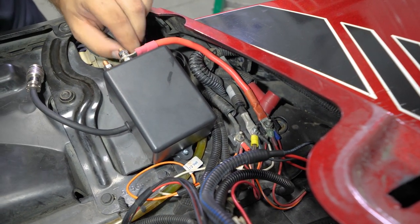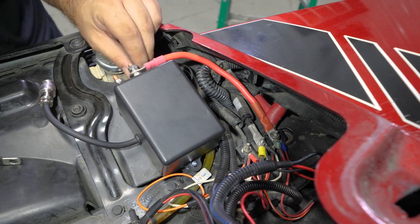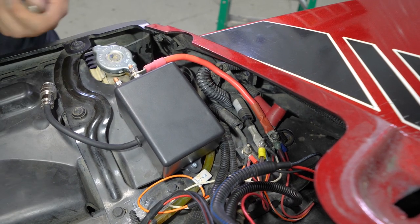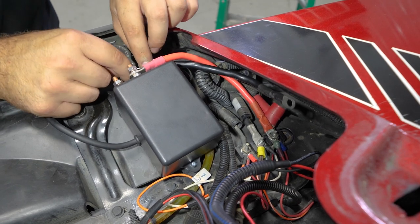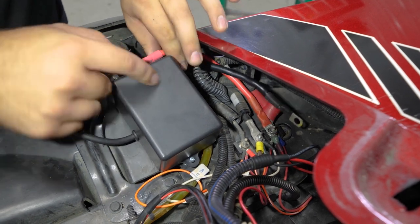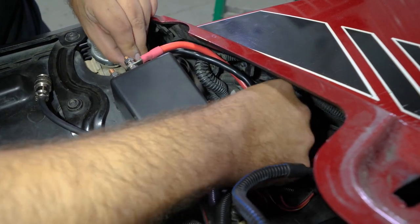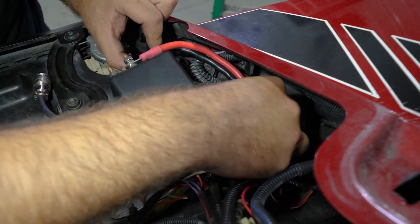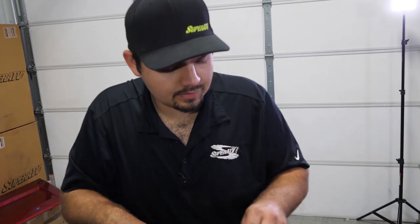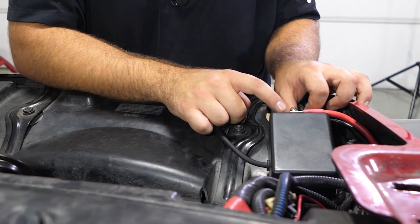We've already made a ground cable as well, so we're just going to do the same exact thing. We're going to remove our nut off of our control box, as well as the lock washer and washer. We'll slide it down through here and onto the control box, then go right here to our center post and make our connection. We'll put the nut back on, reinstall our lock washer and washer on the control box, and fully tighten the nut on the control box as well as on the bus bar.